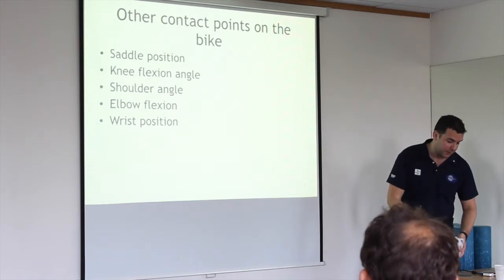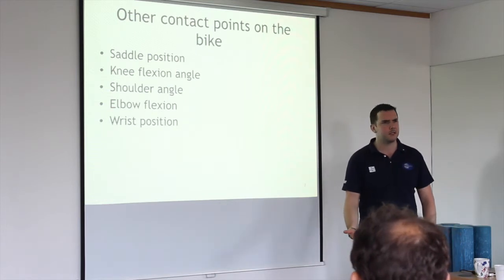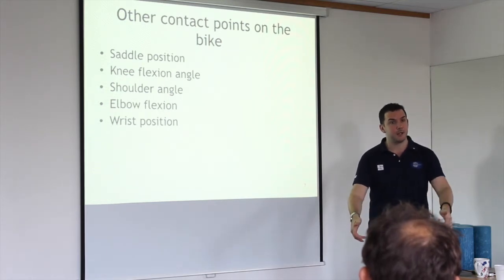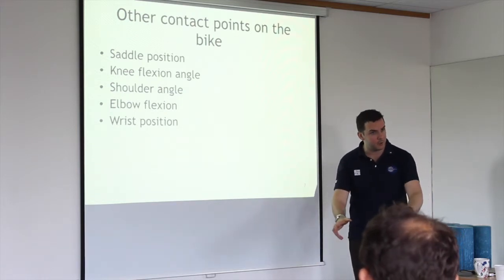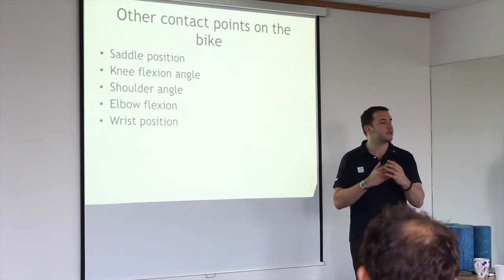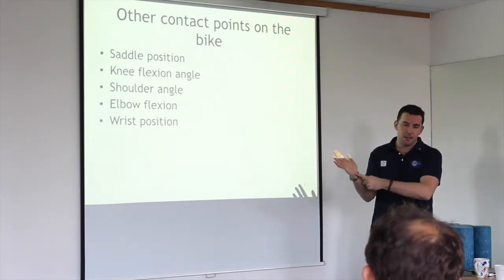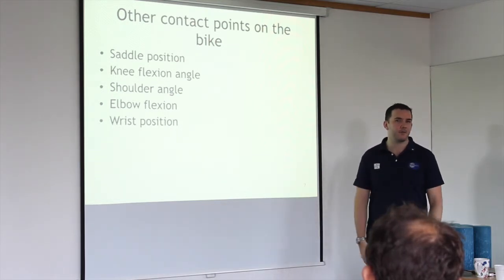Wrist position is a good one. Cyclist palsy — due to excessive pressure on the hoods and the positioning and rotation of the handlebars, whether you spend time on the drops or hang off the hoods — you can get compression of the ulnar nerve. There are a few nerves in the hand, all potentially compressible. The ulnar nerve runs through here, and if you're in that extended position for quite a while, you've got quite a stretch on it.